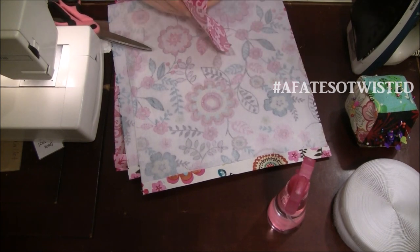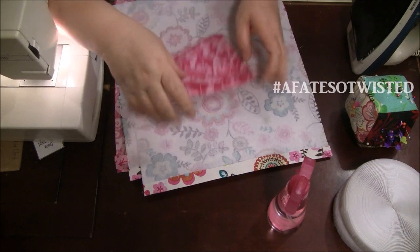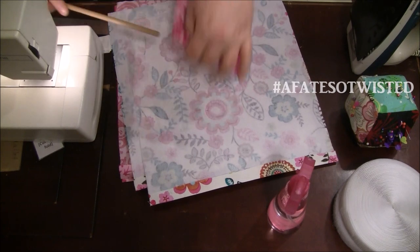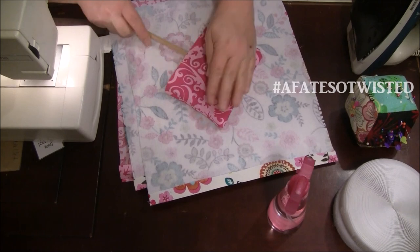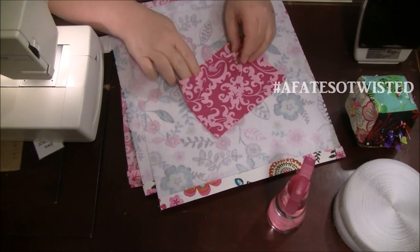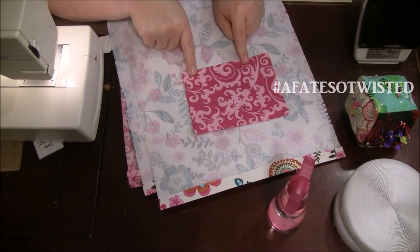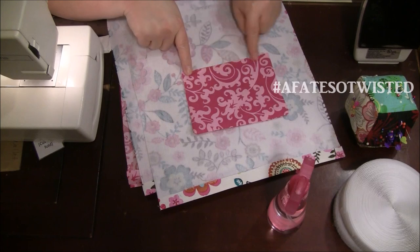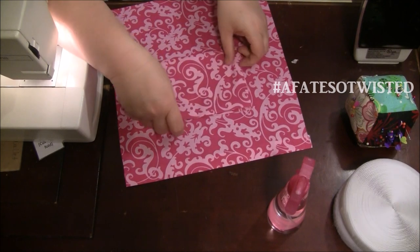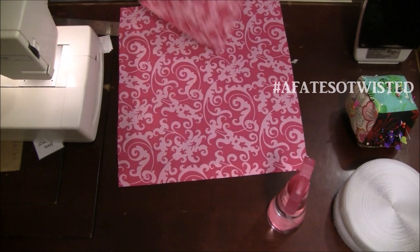Now I want to turn this pocket, get all the corners poked out, and make sure everything's straight before pressing. This opening here — I'm going to stitch across it and that will be the top part of the pocket. I'll do a couple of lines with the machine to close that opening up, then place the pocket on the lining where I want it, pin it in a couple of places, and stitch it on.